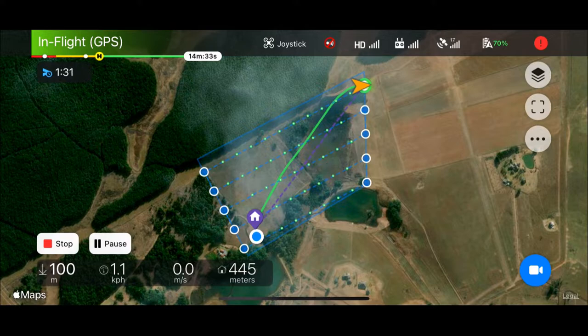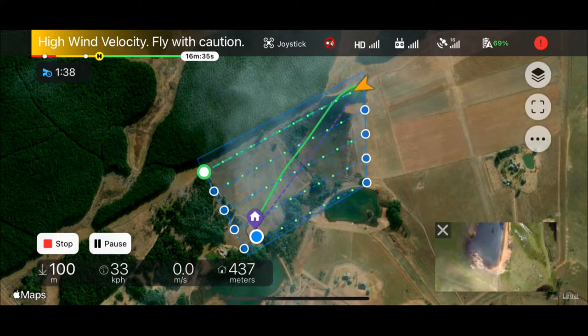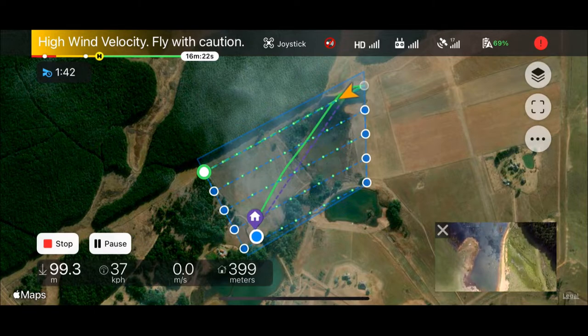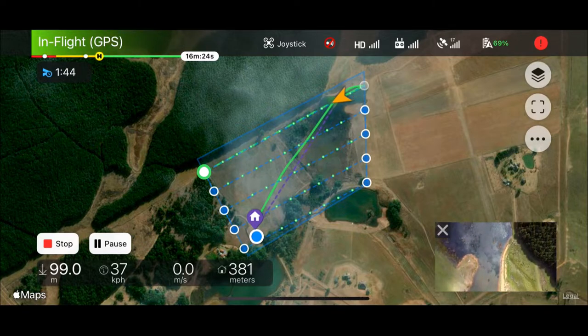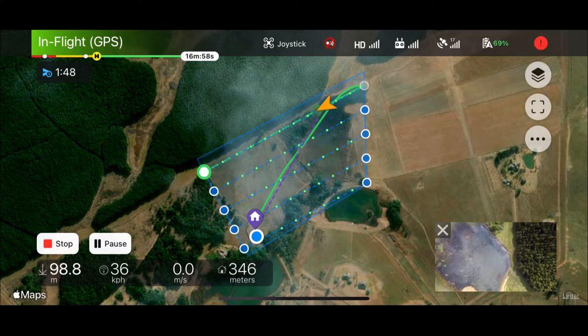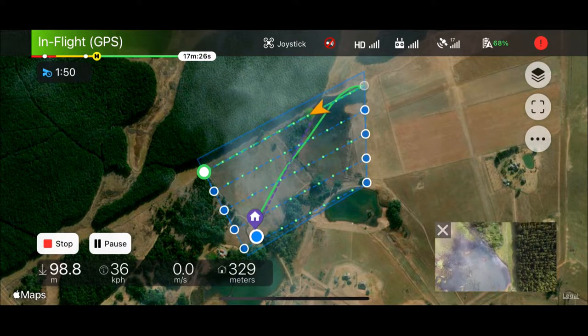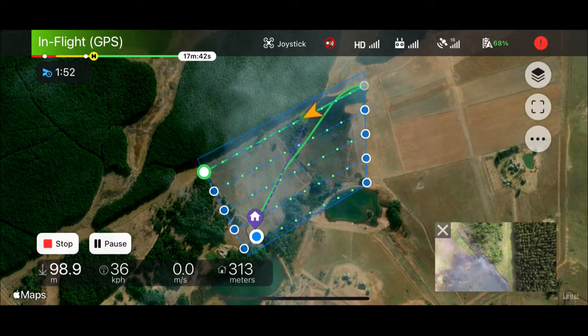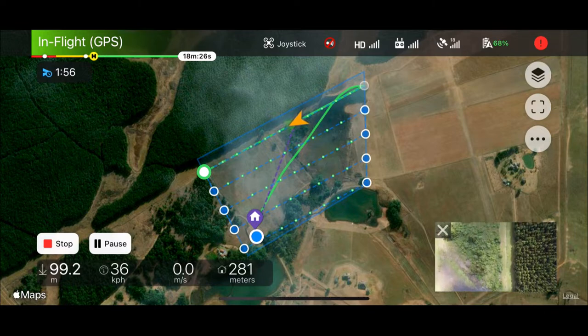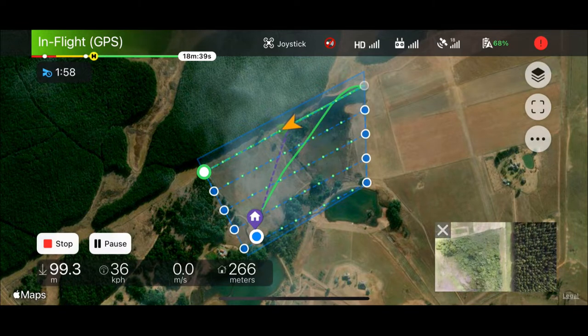You'll also note that in the bottom right-hand side there's a little camera icon, and if we select that it will turn on the preview so we can see what the drone is passing over at that point. As mentioned before, the entire process is fully automated — number of images captured, the flight direction, the flight speed, etc. Of course we can adjust these settings as well and we'll take a look at that a little bit later in the video.